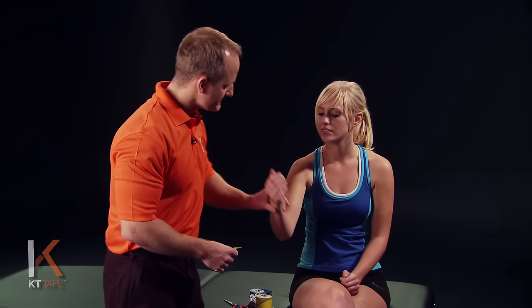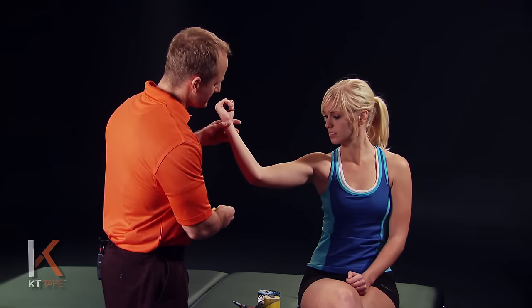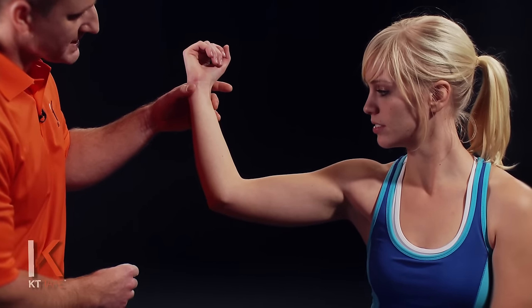For the position, I'm going to bring the arm up in about a 90 degree position. The pain would be usually located right around the bump on the inside part of the elbow.